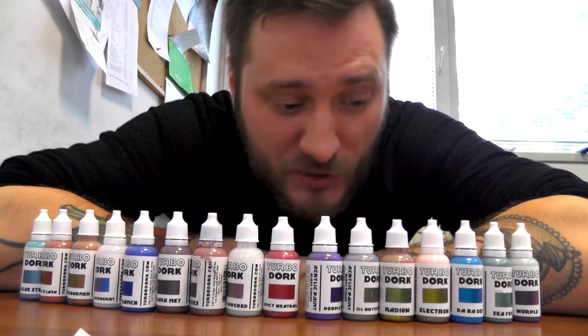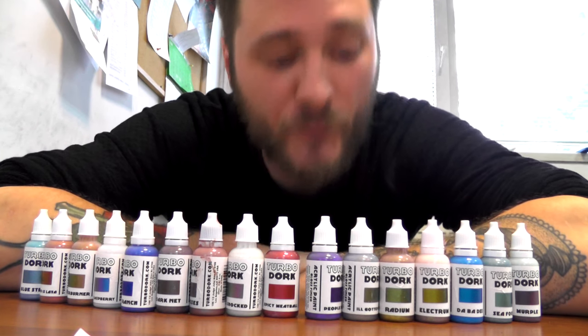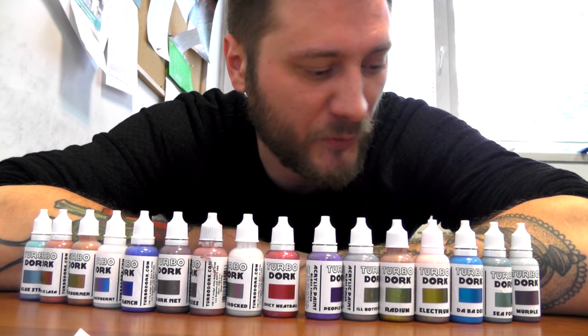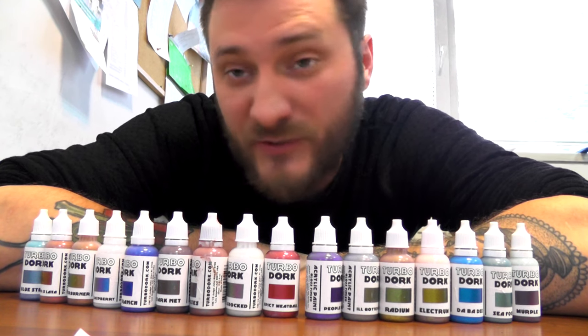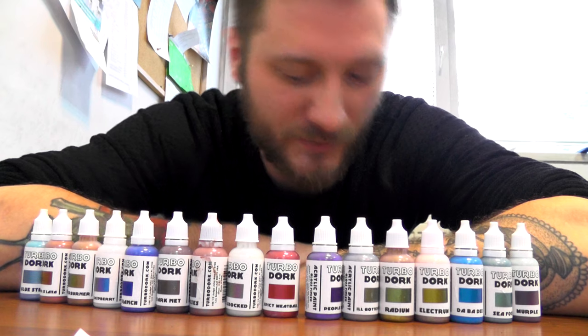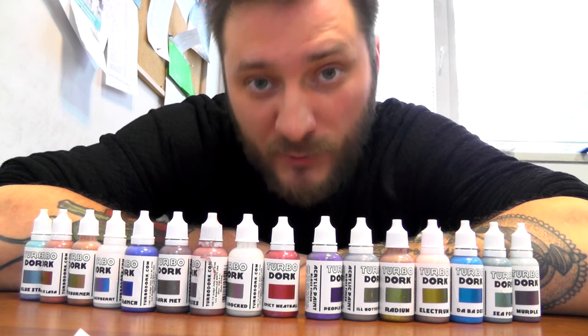Hi guys, it's Darv from DenfImagination.com and today I have a product review for you. The product I'm going to be reviewing is TurboDork paints. We received a set of TurboDork paints from TurboDork themselves — thank you guys, we appreciate it.